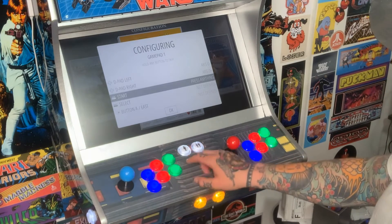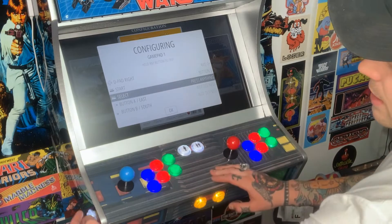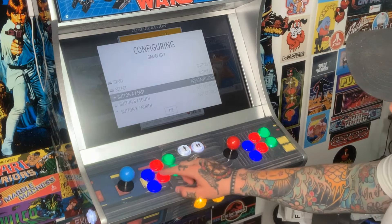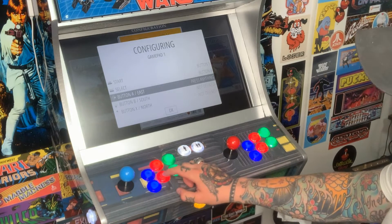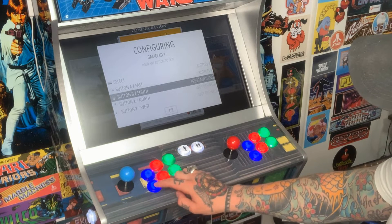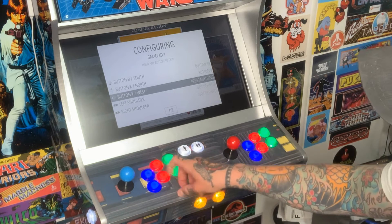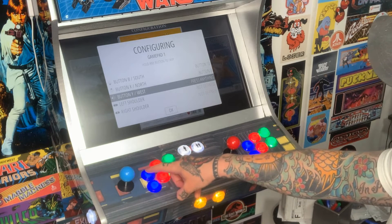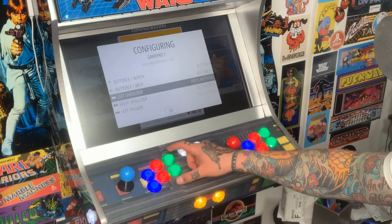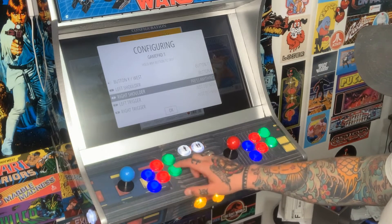For Start, hit your start button — for me that's player one. For Select, I have the select button on the side. For A, I'm using the middle bottom red button; for B, the bottom blue button; for X, the top red button in the middle; and for Y, the top blue button. For left shoulder I'm using the top green button, and for right shoulder the bottom green button.